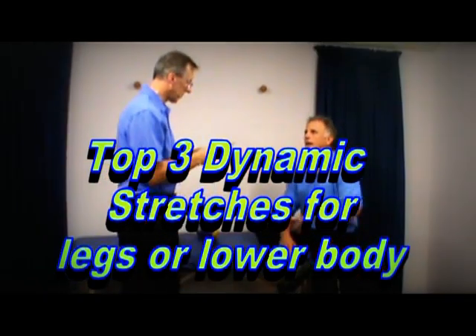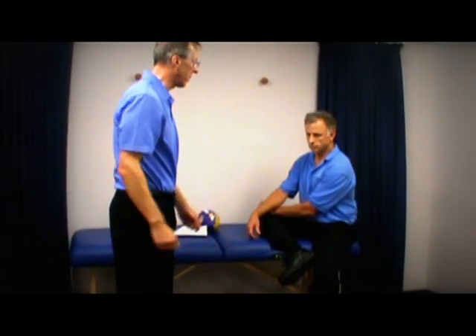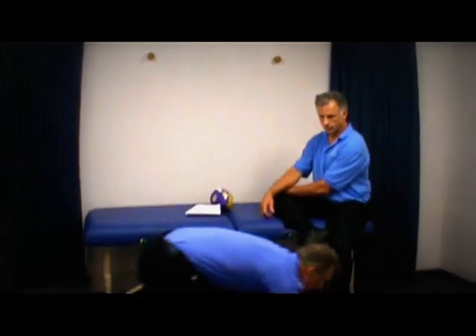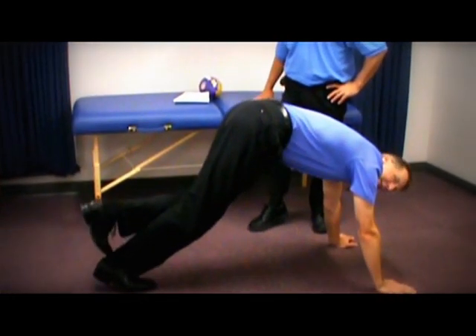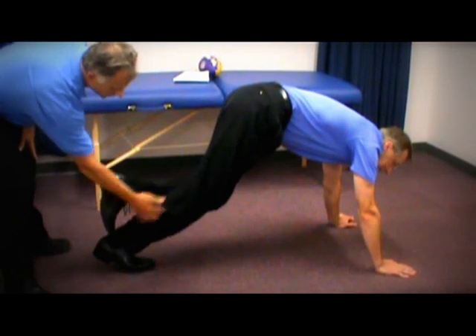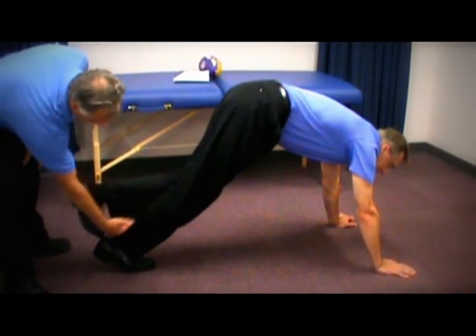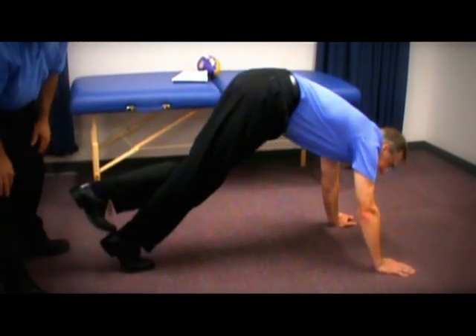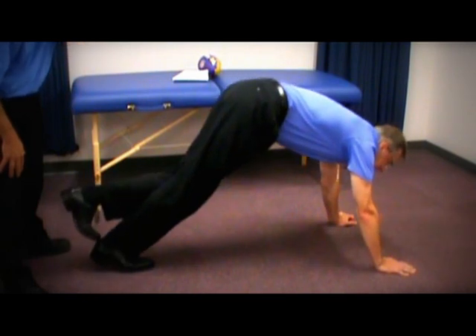Number one — this is to stretch your calf muscles. It's a really good one. You're doing it in a dynamic fashion. So you're going to bend over like this, get in the pike position. This is the leg that's stretching. The foot that's on the ground — you can see the calf muscle here and the Achilles tendon. And it'll be going up and down like this, a good 10 to 15 times.